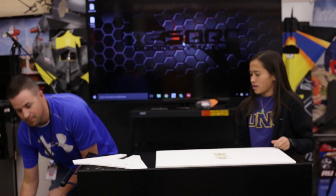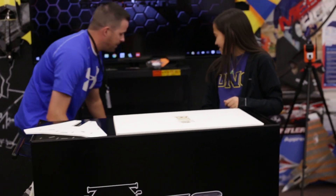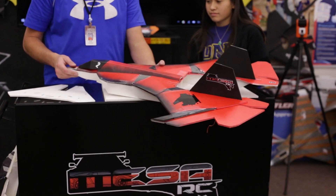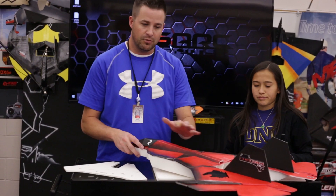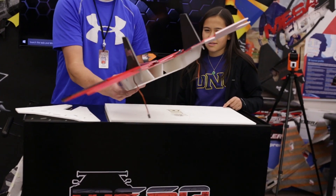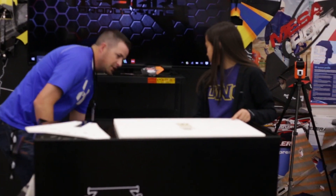I went ahead and built one for lead student Nick for high school to fly on Wednesday. I followed her steps and her plans and it was easy. The airfoil was a little more time-consuming, but once it was all glued in place it makes for a super strong plane. Everything fit perfectly.